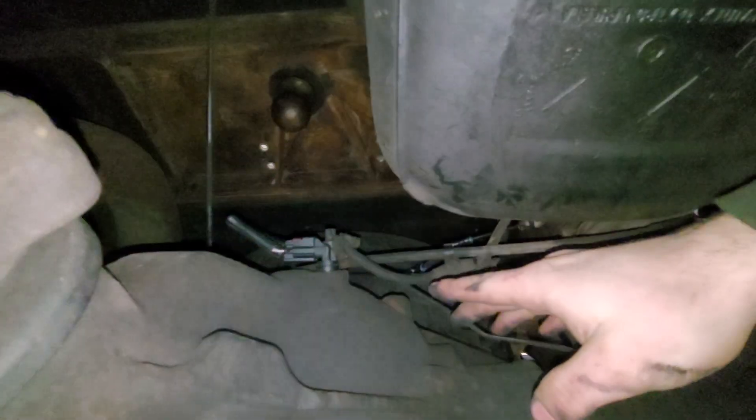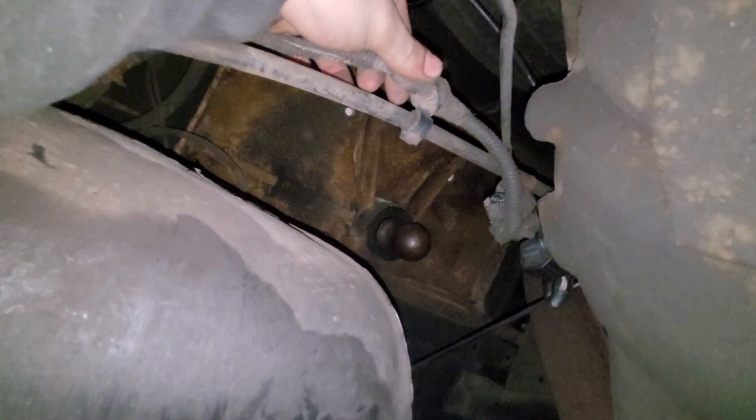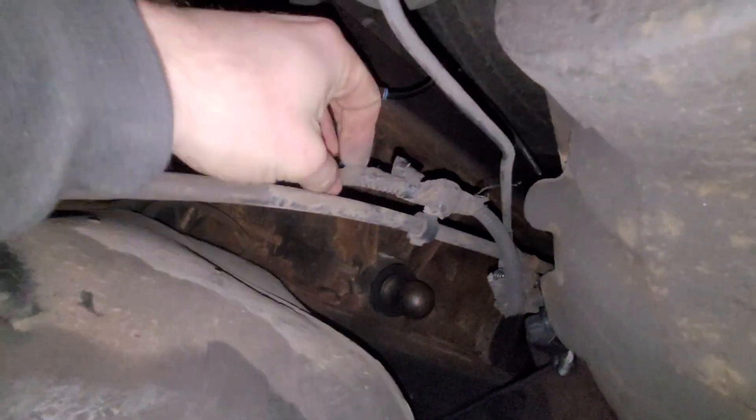Here's the problem — still throwing the code. I don't think it's the sensor at this point. Everything's plugged in the way it should be. What I'm thinking is I'm going to have to go through this entire harness because it goes all the way up to the front left side. I'm going to check in here and see if anything's obvious. I guess we'll go from there — hopefully it's something obvious. Wiring is not fun.